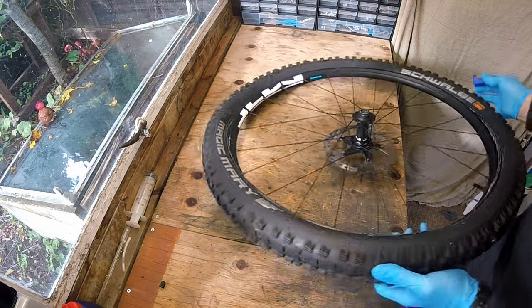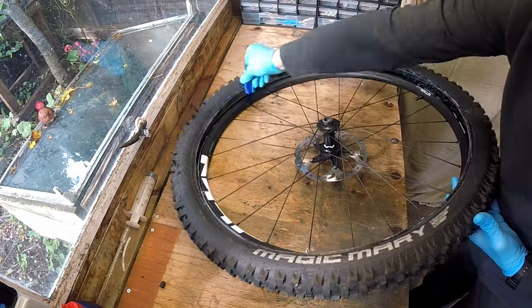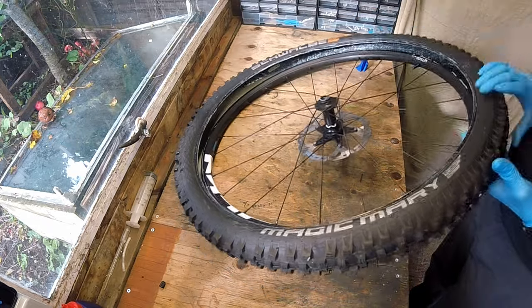It's worth saying that there's nothing wrong with these Shimano wheels — they're absolutely fine. It's just that the Newman ones are much better. They're lighter, wider and stronger.